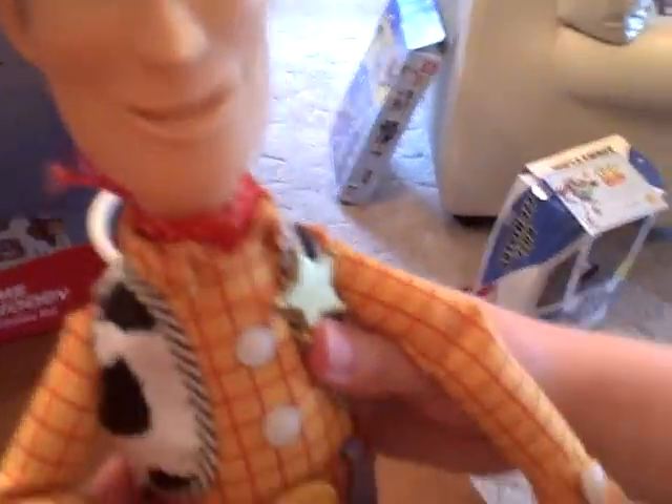That's our review on our Sheriff Woody doll. He comes exactly like the same one from the movie. His knees bend, his arms bend, and he's even got the Sheriff Woody badge and buckle.